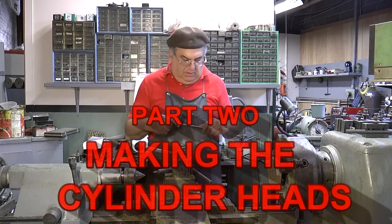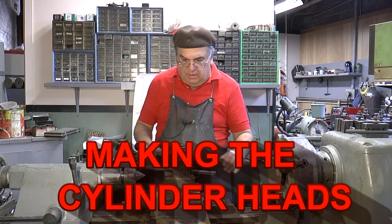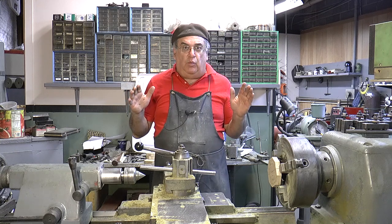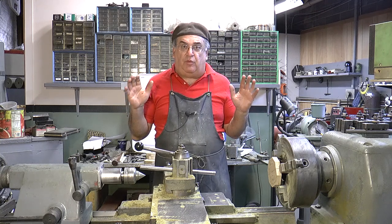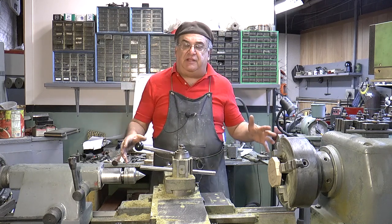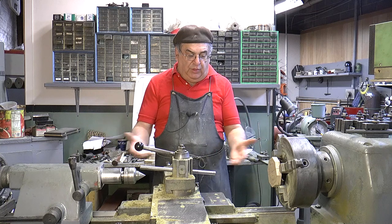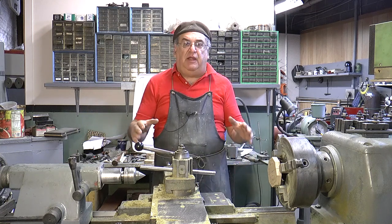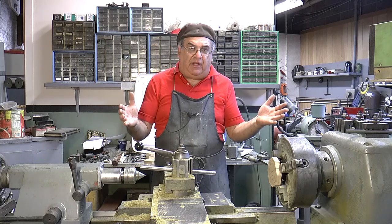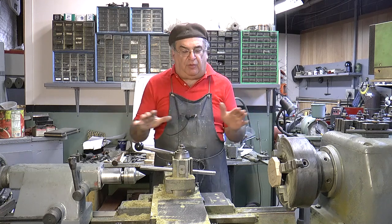Hey, this is day two, making a cylinder pattern. Just before I start, I want to tell you that doing wood on an engine lathe is like one of the worst things you can possibly do. A wood lathe is for wood and a metal lathe is for metal. It's not really designed for doing wood — the chips and fine chips get under there. I only have one lathe; if I had more room, I'd have a wood lathe just for pattern work.